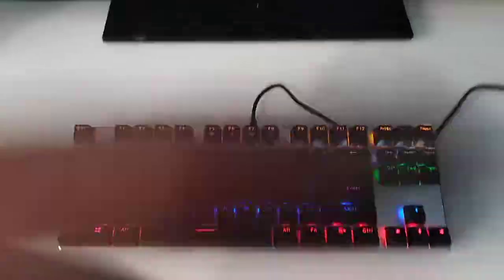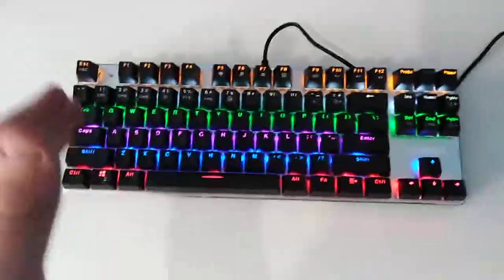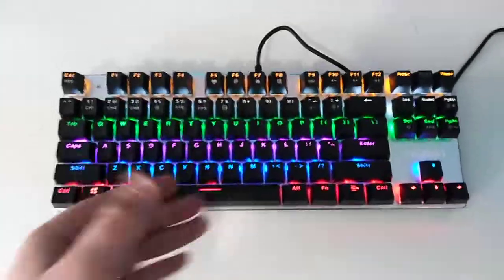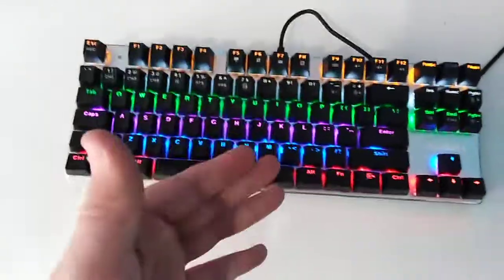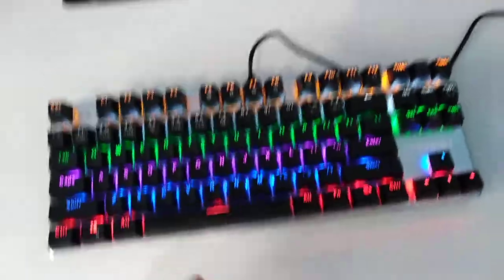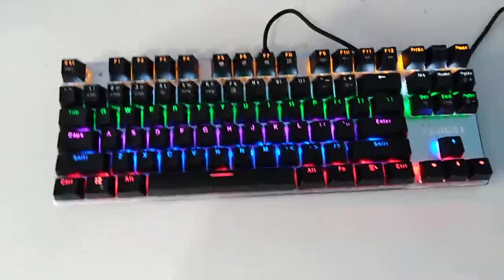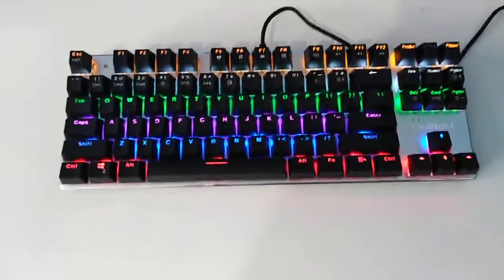Anyway, this has been my Christmas review of the Huntsman — the Huntsman gaming keyboard. I suggest this to any kids. If you're a dad or a parent, get this for your kids — it's great, I can assure them that they will love it. It's great on games, I've just tried a few games like Fortnite and all that kind. I really do suggest it. Thank you guys and Merry Christmas!